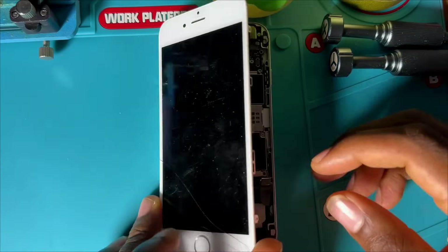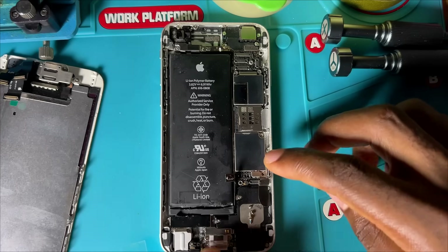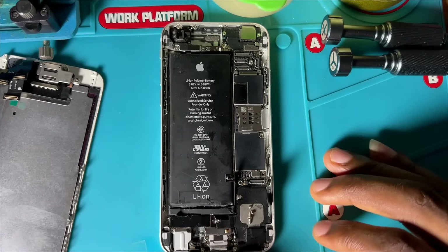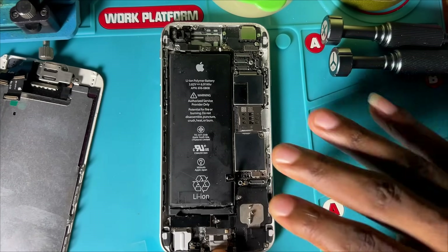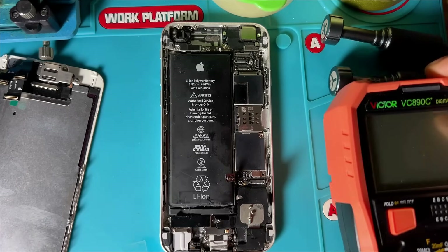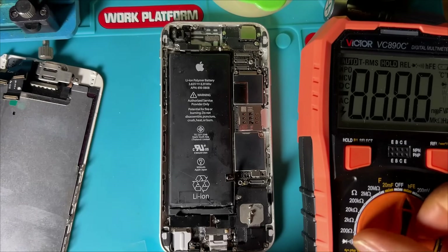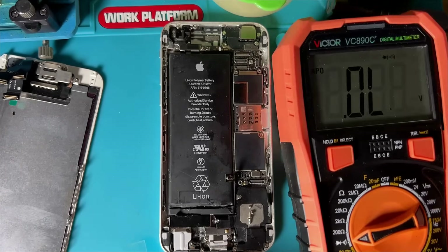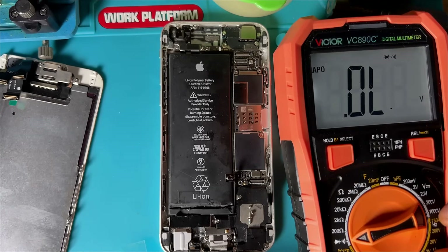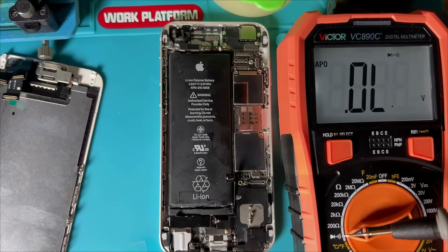So let's open the phone and see how we can fix this problem. The battery is disconnected and everything is already dismantled. We are going to use our multimeter to test the battery connector and see the reading of the mobile phone. I set my multimeter to buzzer and diode mode, which is continuity test mode.